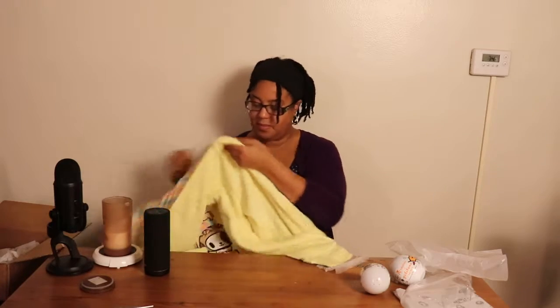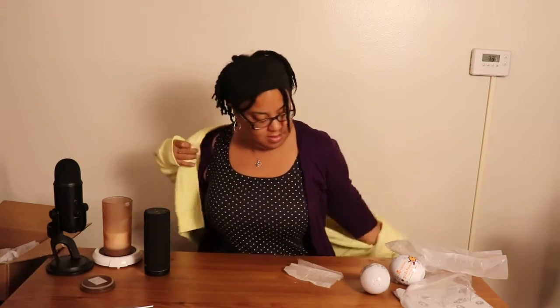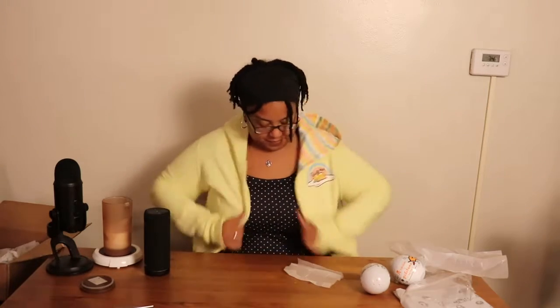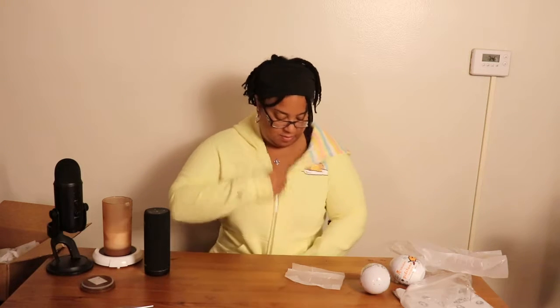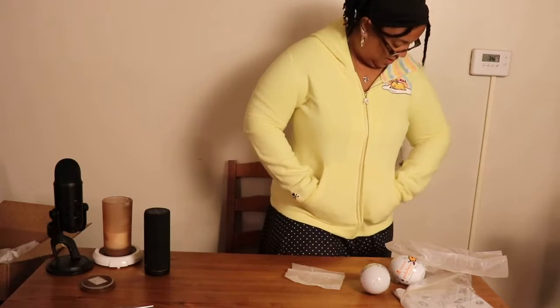Question is will this fit? It's kind of tight. There's a little string hanging — it's kind of tight. Look at that, it fits! And this is me wearing a sweater underneath. There's a little detail just on one side. Can I zip it though? That's the real question — I don't know if I'll wear it zipped up anyway, that's not what I usually do.